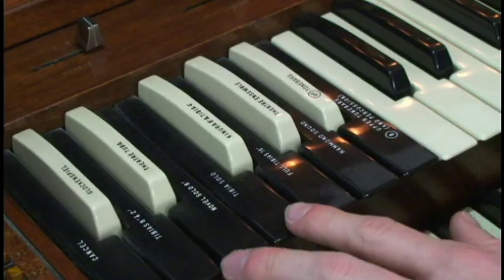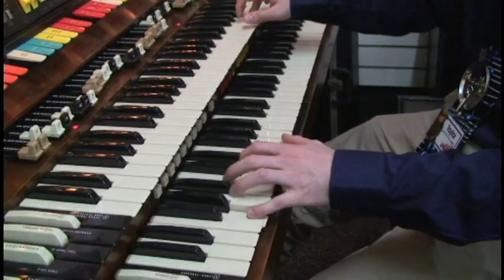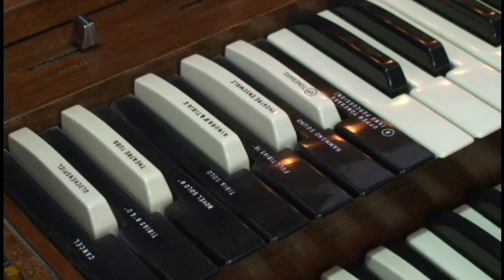Over here we have presets to let you switch to any band-like sounds for the line, including the glockenspiel or the tuba.